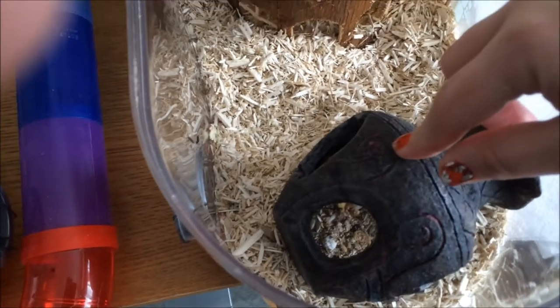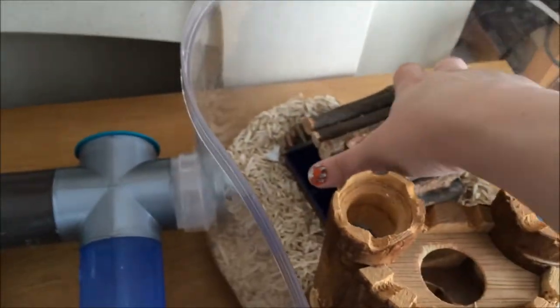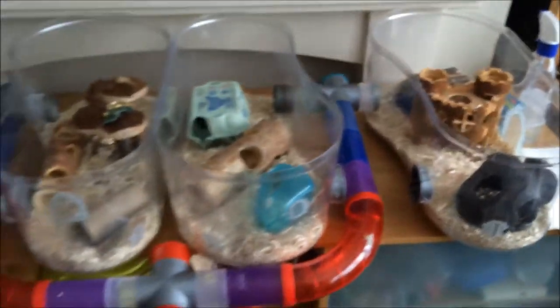This jug I've decided to use as a food bowl — you can see we've got some lovely food in there, very delicious home mix. Another castle, some little sticks, there's an archway, another tile there so they can make a nest underneath to stay cool. So that is the first level.